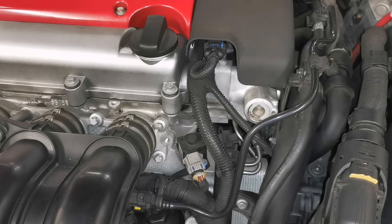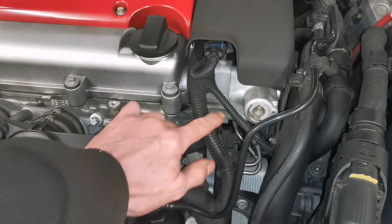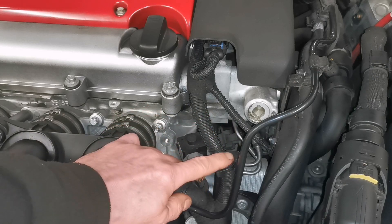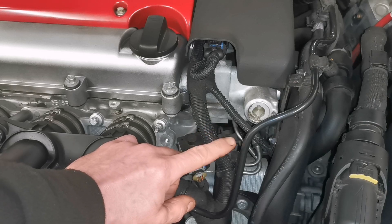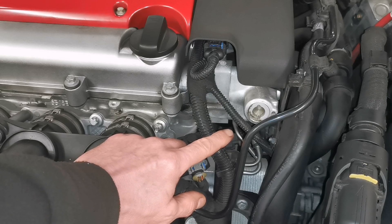This is my car and it's a GDI engine - petrol. This is a high pressure fuel pump and this is the high pressure fuel line that's feeding a rail, which then feeds the injectors. So we're going to see if we can see the injectors pulsing the fuel as they open.